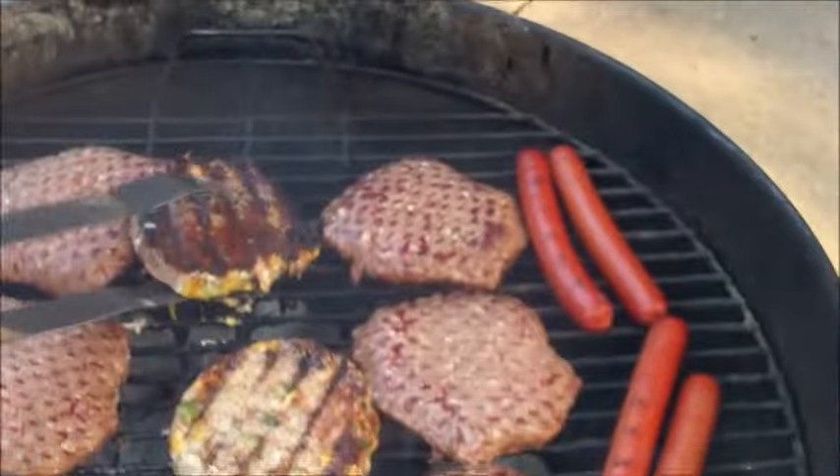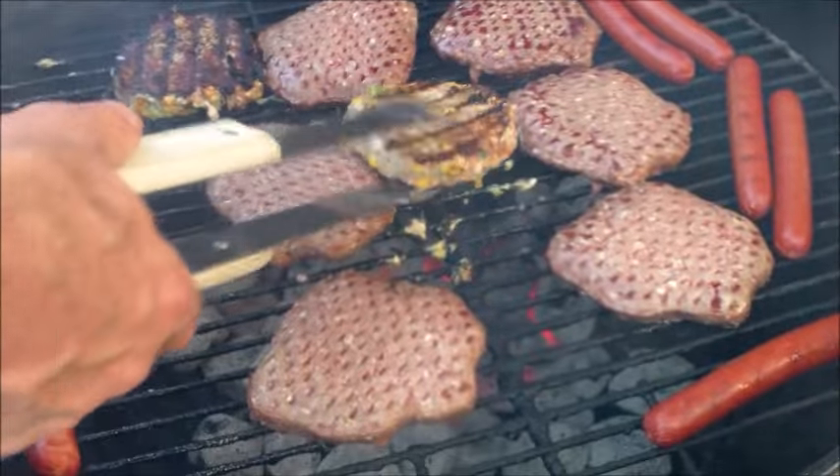Yeah, we're going to get this out of here — we're going to overcook it. These bad boys are perfect, they're looking beautiful.